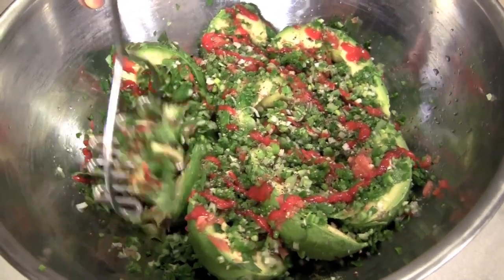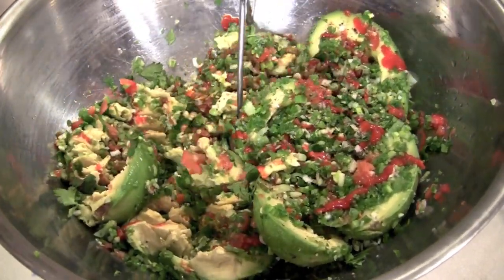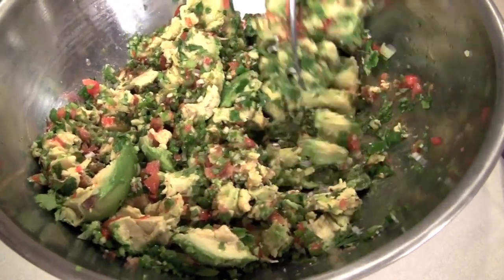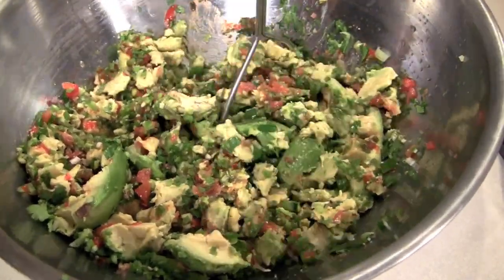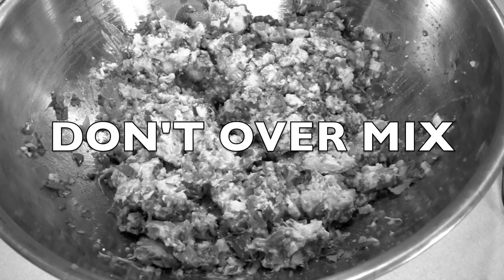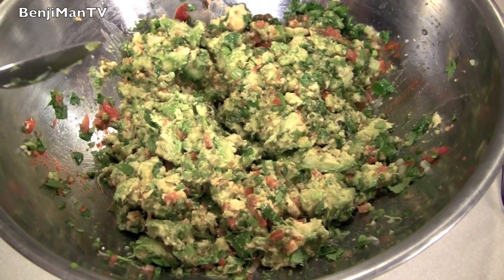Go ahead and take your masher and mash each individual avocado half. Once you're done with this you're pretty close to done. You're gonna want chunks in there — go ahead and just take those bigger chunks and mash them one more time, but at this point just go ahead and stop. Stop what you're doing. You're gonna be tempted to mash more, but just don't. You're gonna want that chunkiness, and trust me the flavor you get out of it is great.